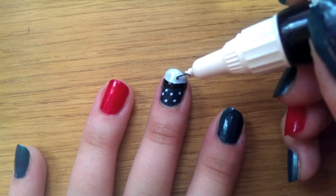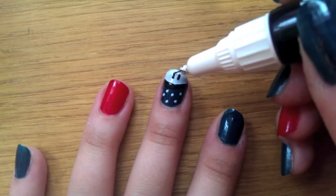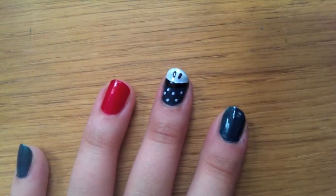Then moving on to the eyes: get your black pen and once the white tip is dry, draw two little lines just for the little eyes where you want them to be. Just be careful — if you've got a steady hand they can turn out to be a bit wobbly, but it should be fine.